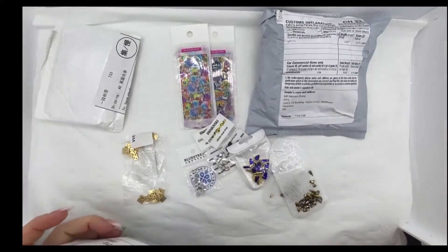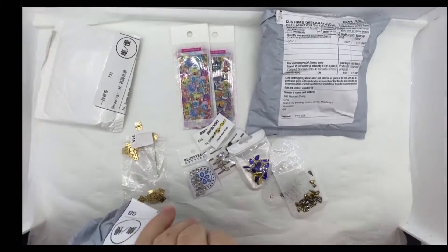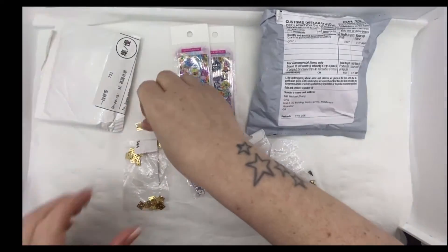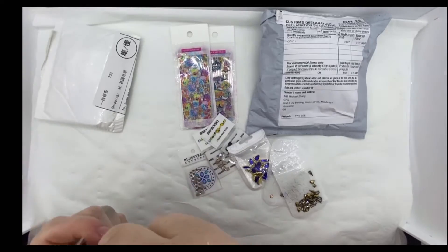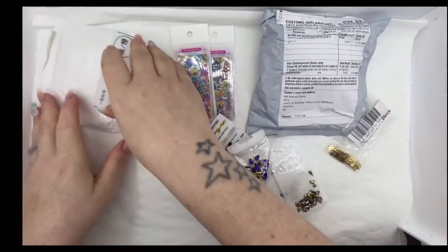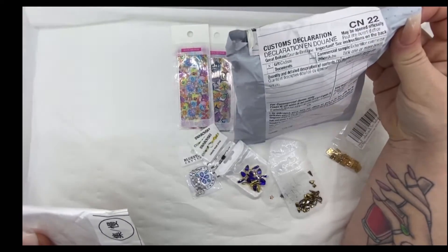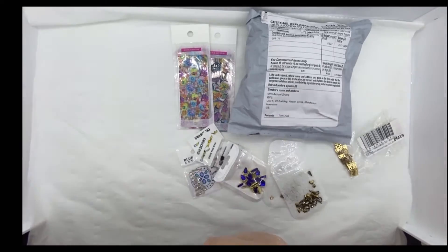These are just little hinges for sewing - my new work. They're opened in the bag. Just make sure that's not my address - it's the people I bought it from.